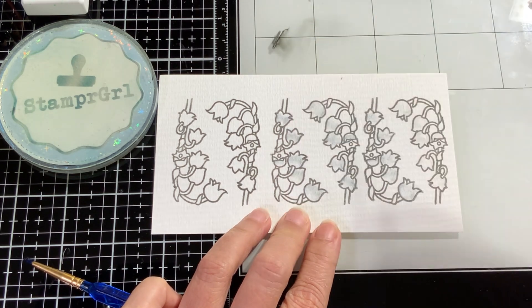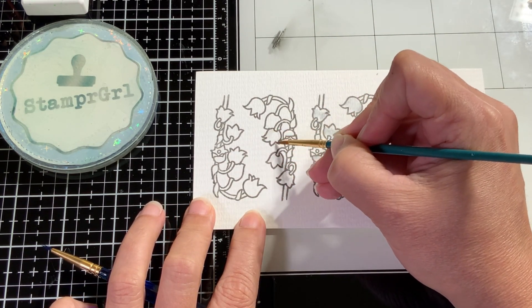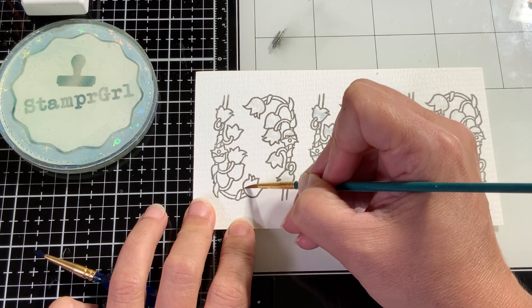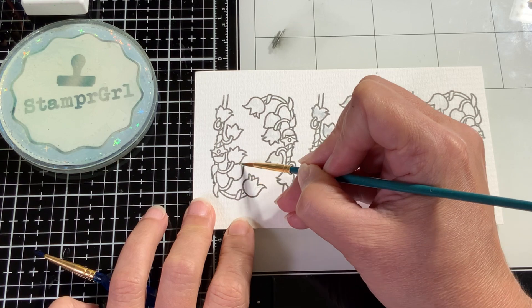I stamped six and will cut out all six. You'll see what my idea is behind all these six sprigs. I am thinking of a nice bouquet in one of those paper wraps tied with string — that is my idea behind this card.